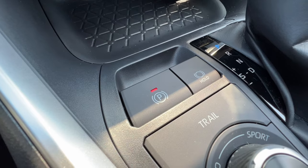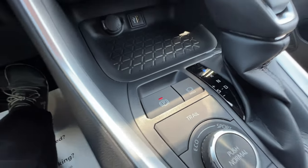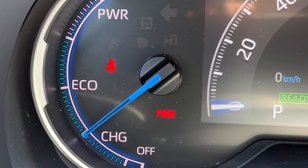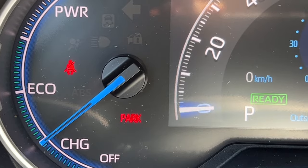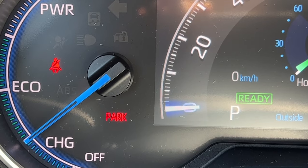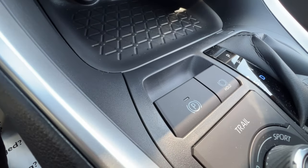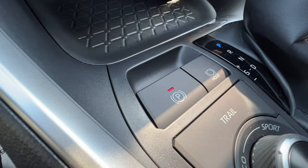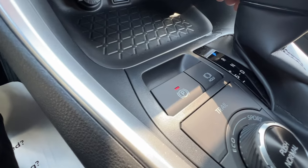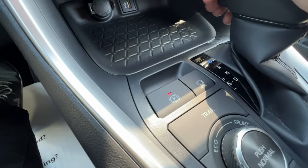The P button with the red light is the parking brake, and it interacts with the MID screen. When parking brake is active it says 'park' on the MID. When you take it out of park, the parking brake automatically releases; put it back in park and it automatically reapplies. There's also a lever to turn the auto parking brake off — useful for technicians working on the brakes who need it permanently off.